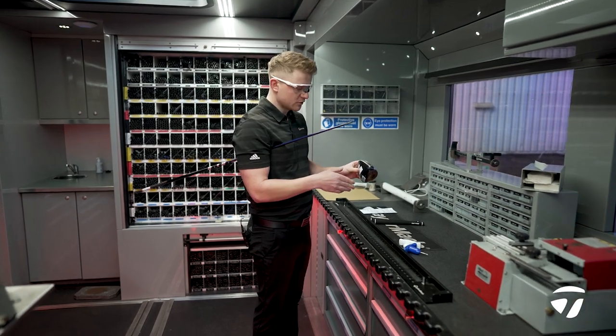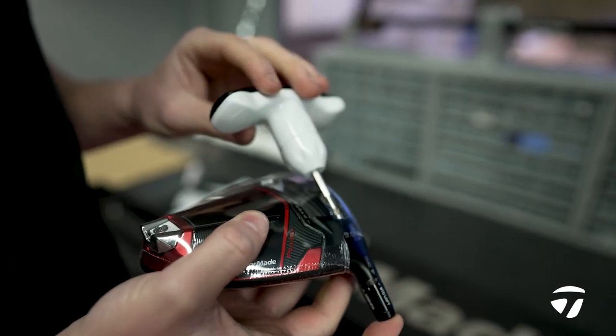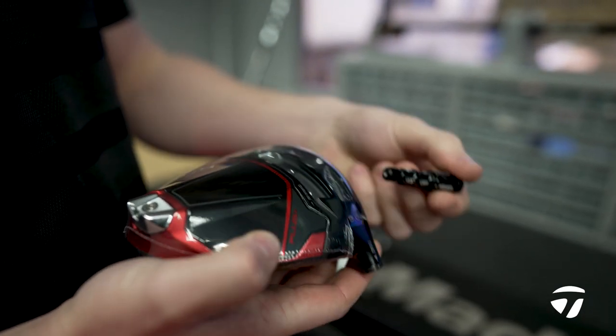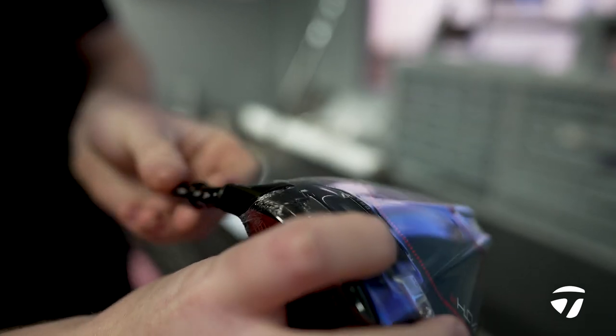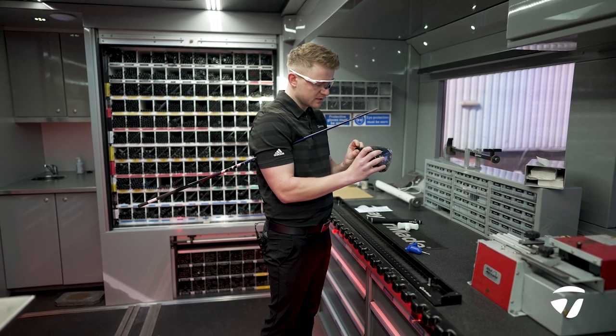Next, we're going to glue the shaft into the head. We know that Guido plays his setting on upright one lower — that's for lie angle, but also for the face angle. He likes it to sit a little bit open. And we've taken a little bit of loft off as well, just to optimise his spin.